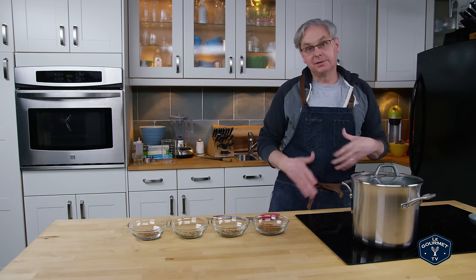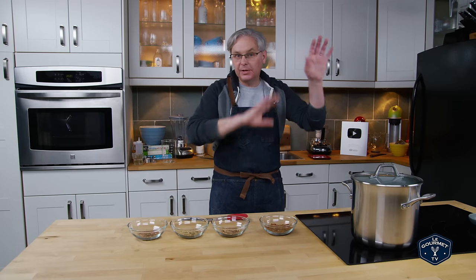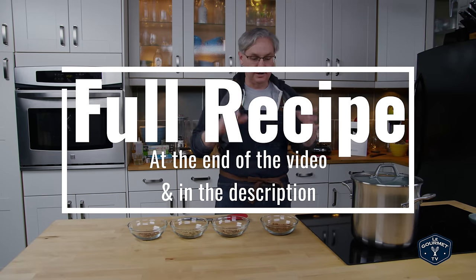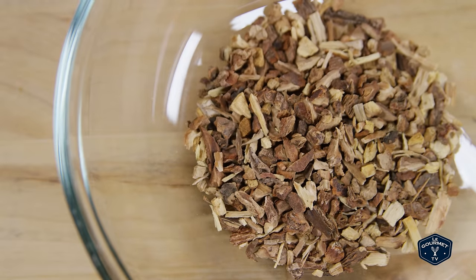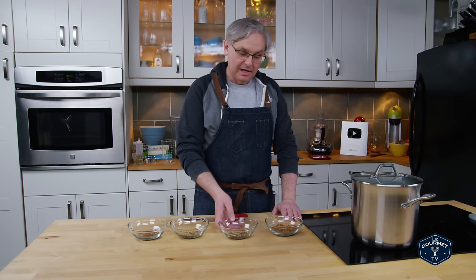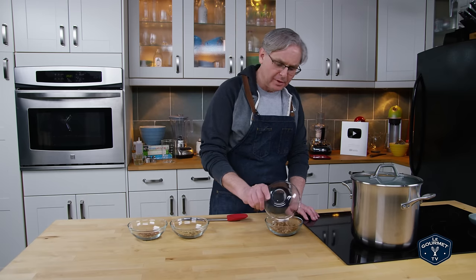Now we're going to talk about the roots, since this is root beer. This is sassafras and sassafras is the major main flavor component in root beer. I saw a lot of root beer recipes on the internet and in books where this was the only ingredient beyond sugar and water. It relied extremely heavily on this one flavor and I thought it made a pretty good tasting beverage, but I wanted a little bit more complexity. So I started looking at other recipes that added other roots — the next most popular root is sarsaparilla. If you watched a lot of old westerns, you'd know the cowboy would go in and ask for a sarsaparilla, which is a variation on root beer made only with the sarsaparilla root. I like the flavor of both of these.